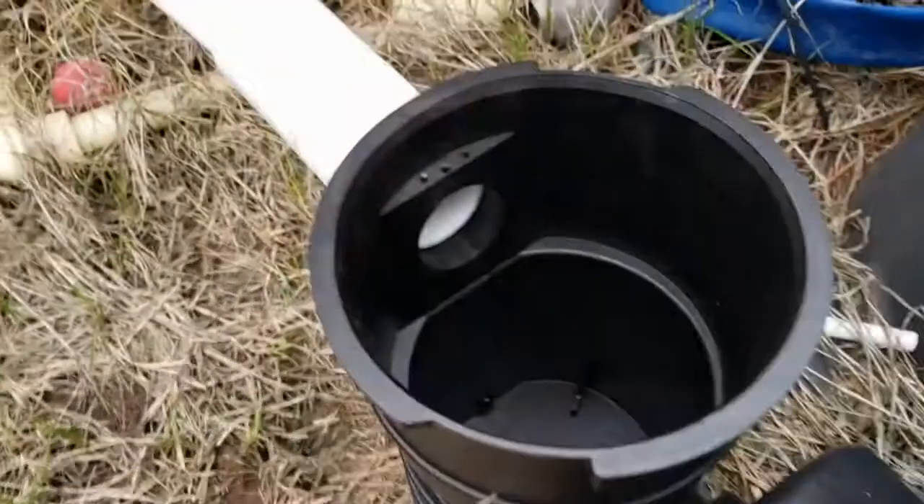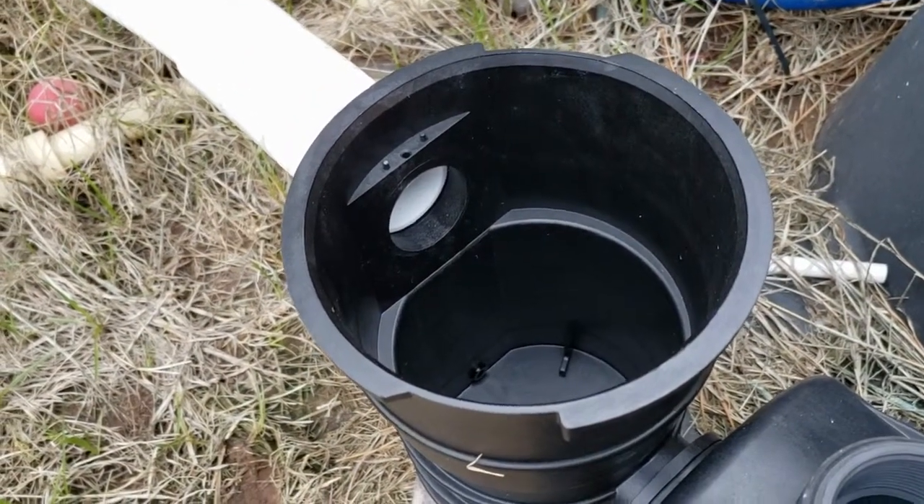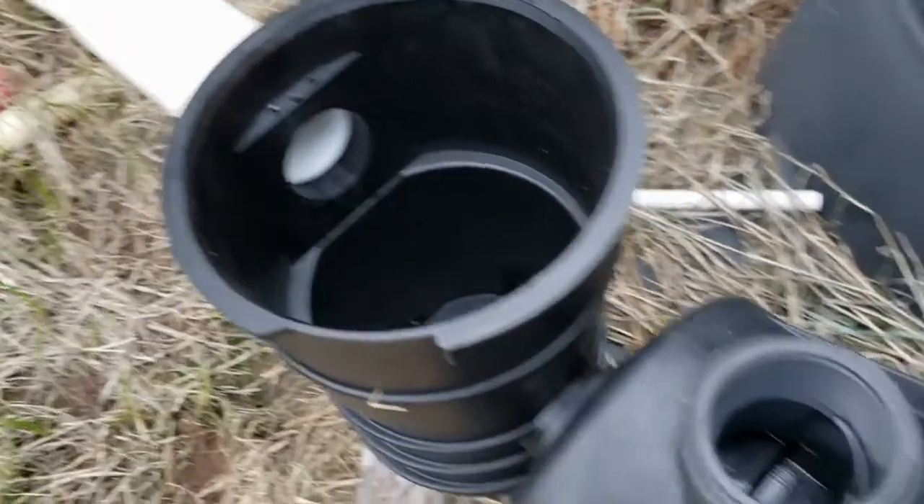There she is — the new one is hooked up, got the hose hooked up. I'm going to go ahead and start adding water to the pool. It's not completely full, so I'll let this fill up and we'll test it out.